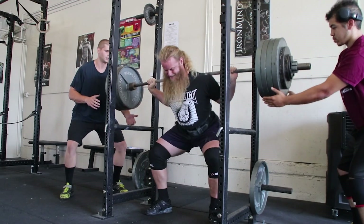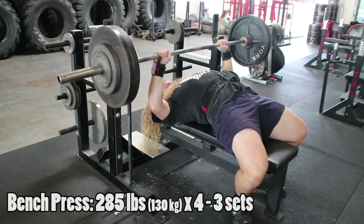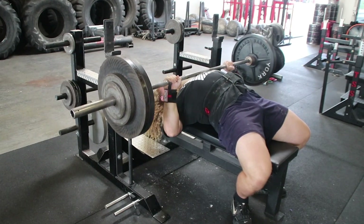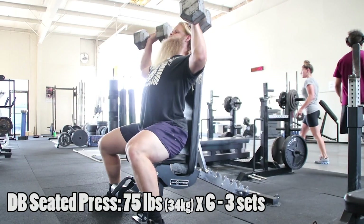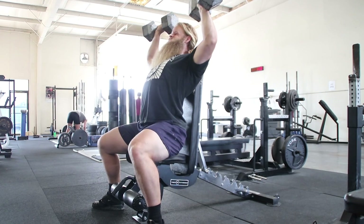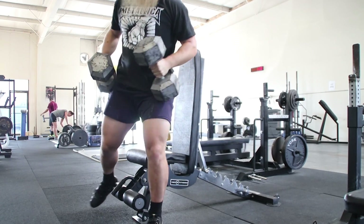A low stress week can be used by individuals who are past the novice or even early intermediate phase. A novice is someone who can recover from stress within 48 hours, obviously if the stress is appropriate. This would be someone who continues to make progress on linear progression, where you're essentially just doing the same thing but adding a little bit of weight each session. Once that stops working, you become an intermediate and progress extends to maybe weekly or even monthly. As a novice or beginner, you don't need a low stress week because you can recover from your training in a relatively short period of time, so deloading would literally just set you back.